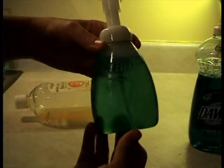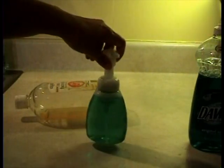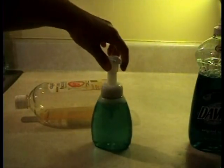Screw that on there and give it a good shake, then let it sit overnight. In the morning shake it again and when you use it, it'll come out really nice and foamy. This foam was already in there so it's already made, but it'll be watery until you let it sit overnight and shake it in the morning.